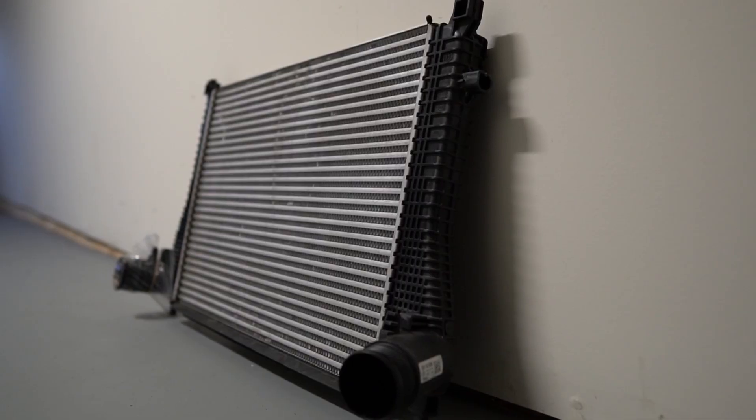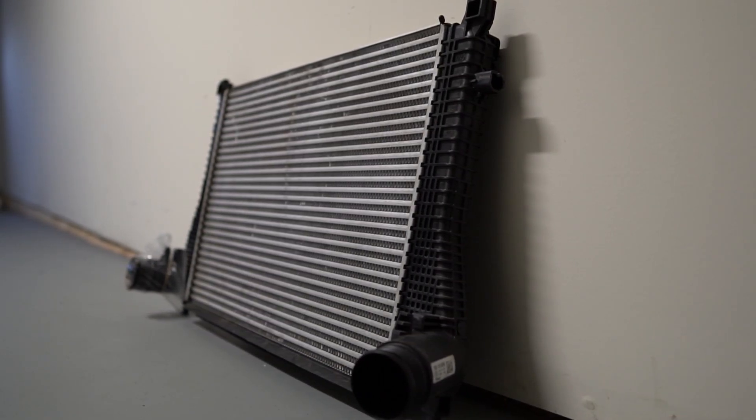One other very important performance mod is the APR intercooler — a little difficult to see from the exterior of the car. The factory intercooler, which I no longer have installed, is very undersized, cheap, and has a flimsy plastic tube-and-fin design. It's a massive improvement moving up to an aftermarket unit like the APR intercooler. Going just behind the grille and the AC condenser, you can see those larger welds — that right there is the APR intercooler. It keeps up with Stage 2 power and cuts down on heat soak to maximize gains.